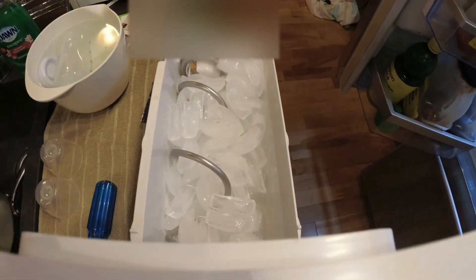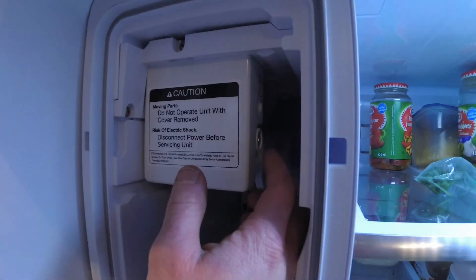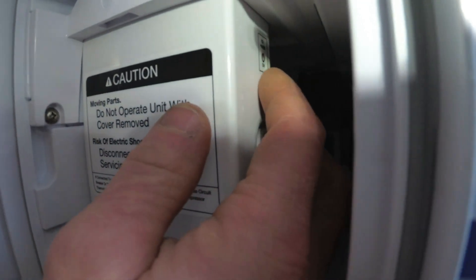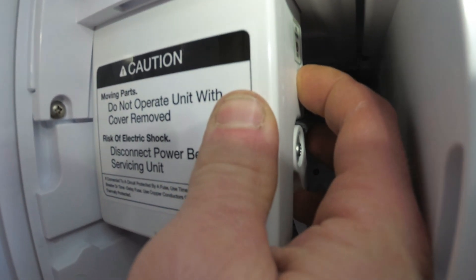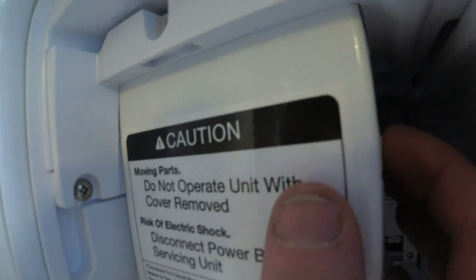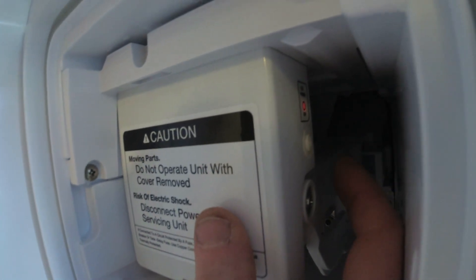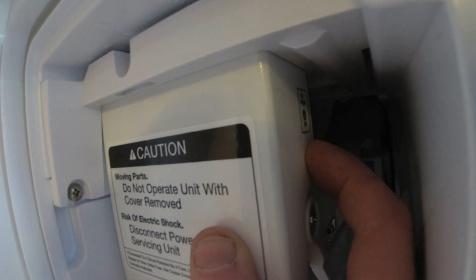As you can see, lots of ice — it's working. We're just going to come in here and turn this off. If this button is not on, that needs to be on for your ice maker to work. You should have a red LED on the side there. It's on right now — I don't know if you can see that.